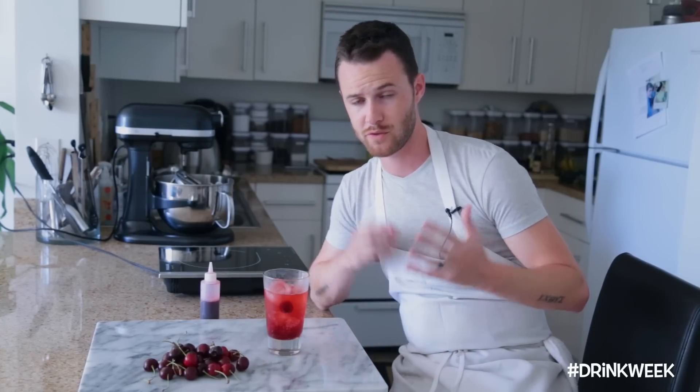I hope you guys enjoyed this video. If you did, please thumbs up, subscribe, and comment below for future video requests — things you want to see on my channel. And of course, I'll see you guys next time with another delicious recipe. Bye, everybody.